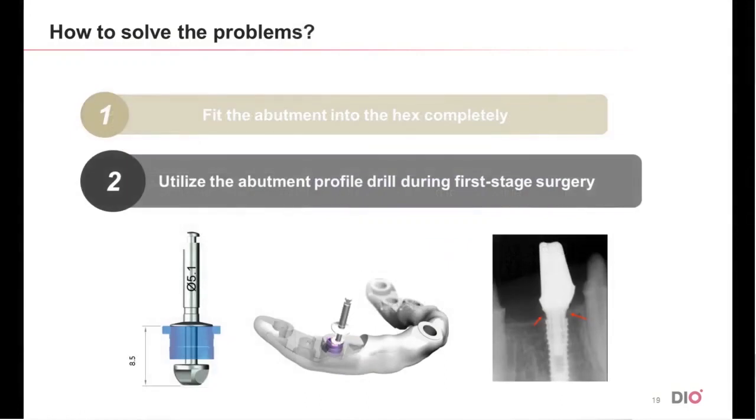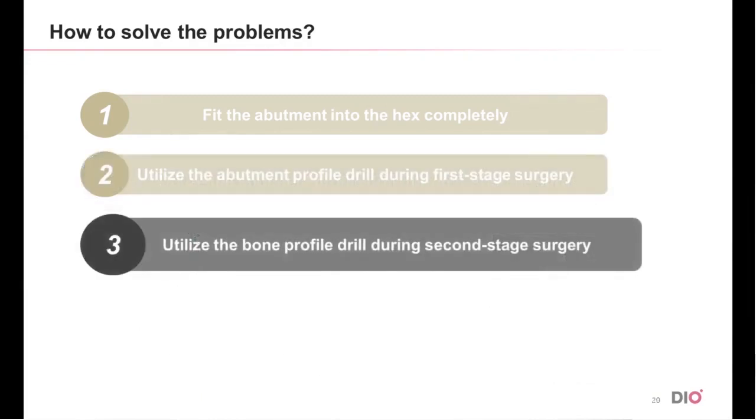Secondly, to prevent any possible misfit from interference, the mesial and distal alveolar bone must be removed at the time of the surgery. So use of abutment profile drill is necessary. Thirdly, use the bone profile drill to remove the alveolar bone.